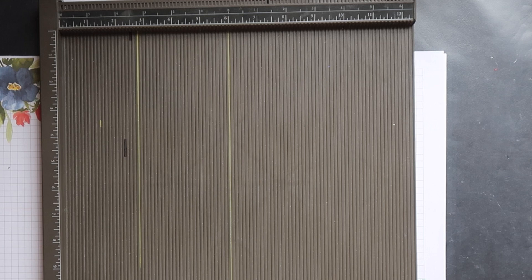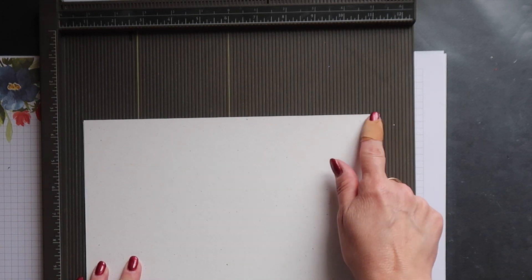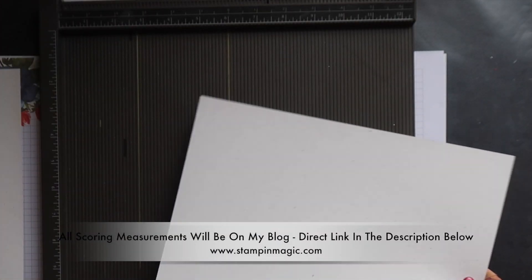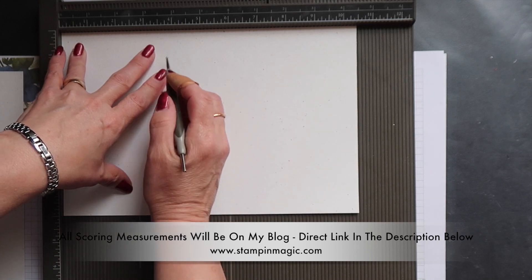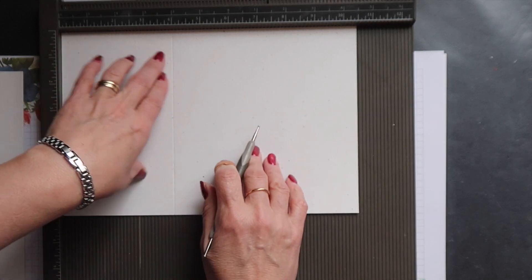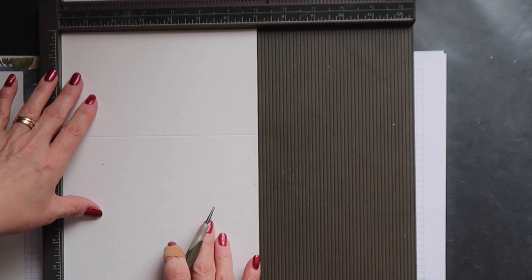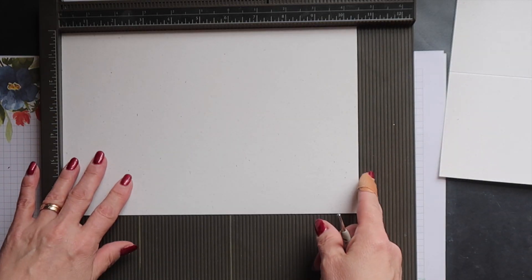If you haven't got any 12 inch by 12 inch cardstock to cut your base from, you can cut it from standard sized cardstock. You need two pieces measuring 10 and a half inches by 7 inches. Place this into your scoreboard with the long side across the top and score down at 4 inches and 10 inches. Then rotate your cardstock and score down at 4 inches.